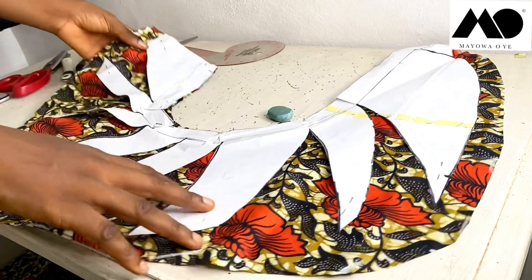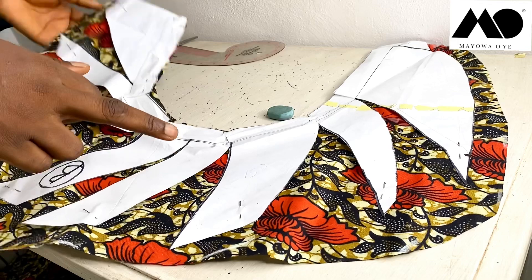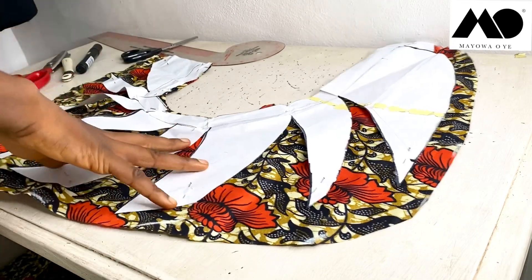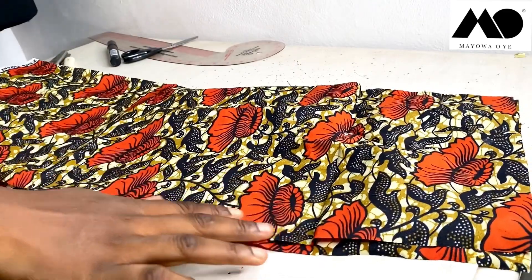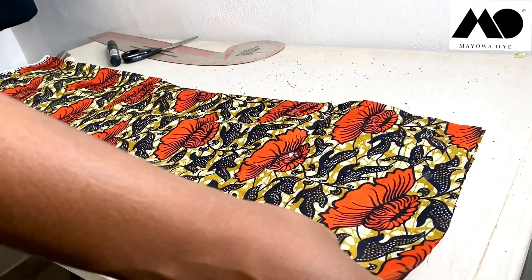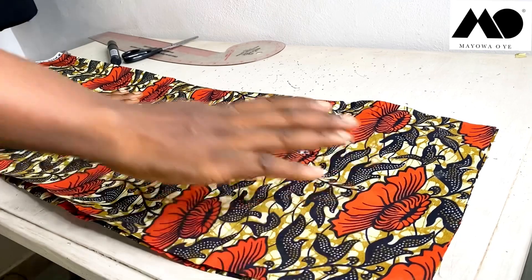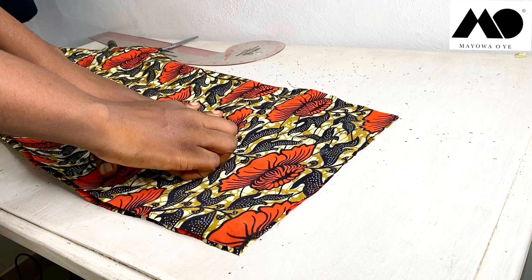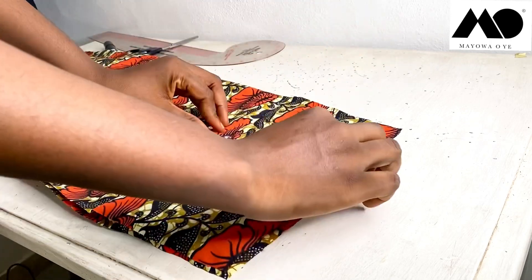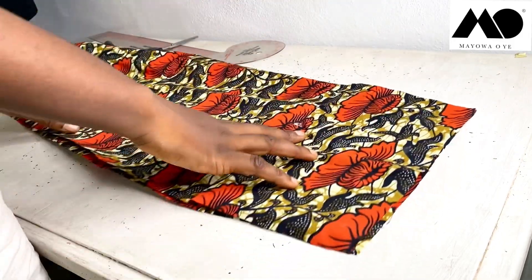If you're not using Ankara, cut a facing for the waist area and a facing for the side opening. The back piece is going to be your basic pencil skirt back, with darts sewn in. I'll sew in the darts for the back piece and then fix the zipper in the middle. Now I'm going to sew all of this and put it together.